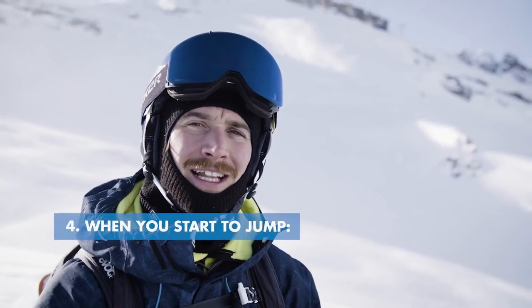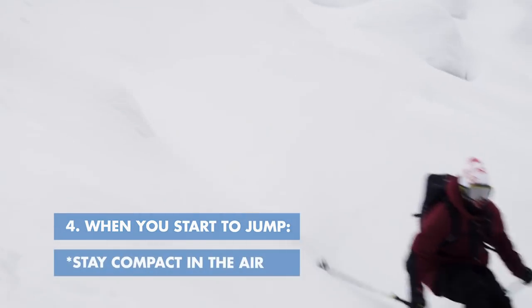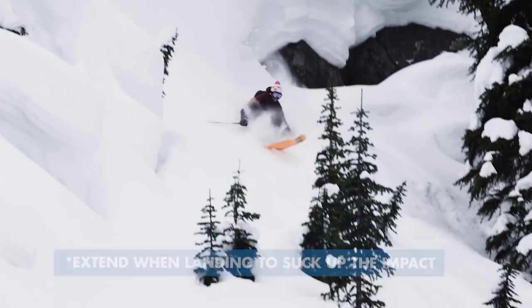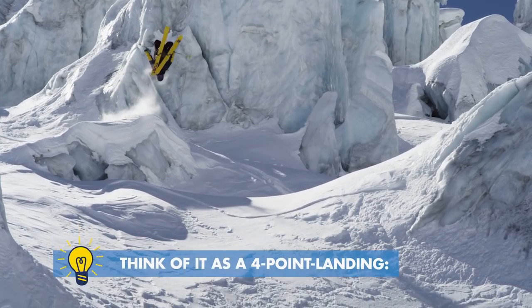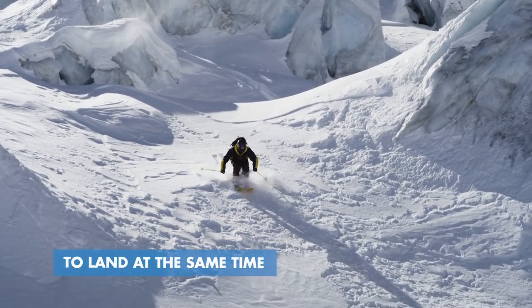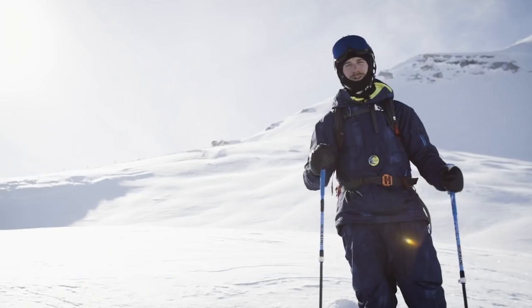When you start hitting cliffs it's a good idea to do straight airs and stay in a nice compact tucked-up position in the air. Then when you come into the landing you can start to extend again, feel the landing, and suck that landing up to really stick it. Think of it as a four-point landing — feet and arms out in front to land at the same time. This means you're going to keep your weight central, if not just a little bit back.